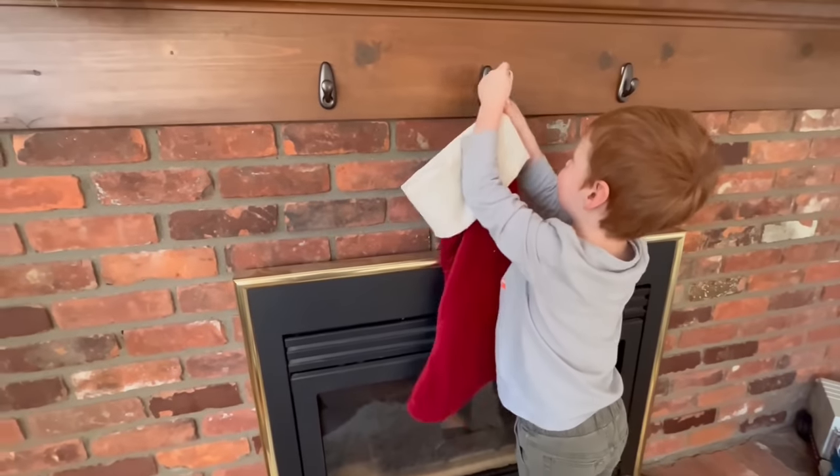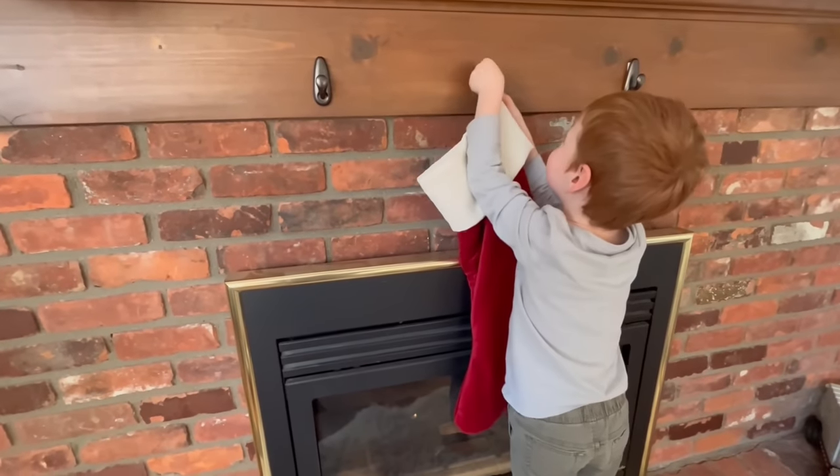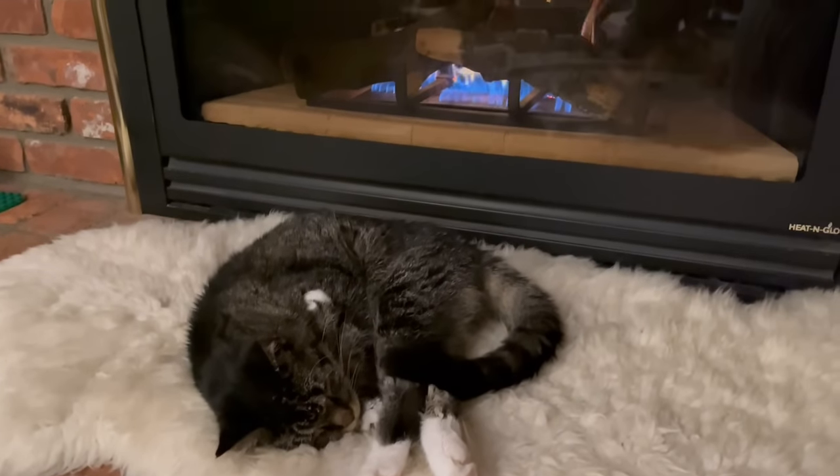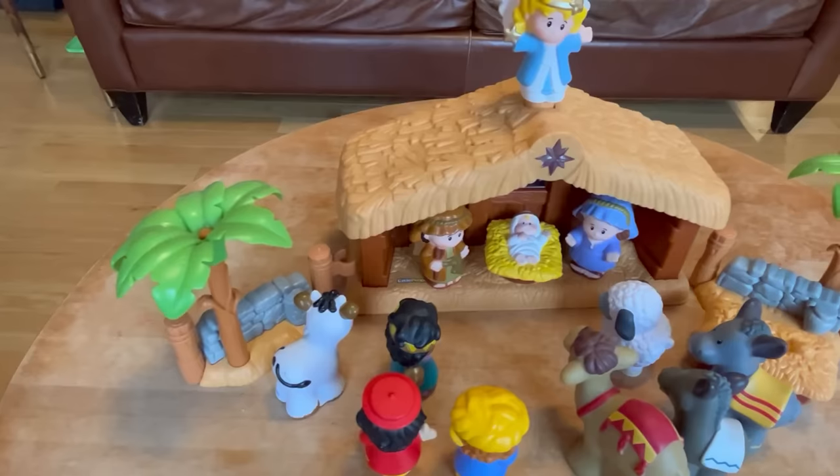Now we'll hang our stockings! That's so cozy! Set up the manger!